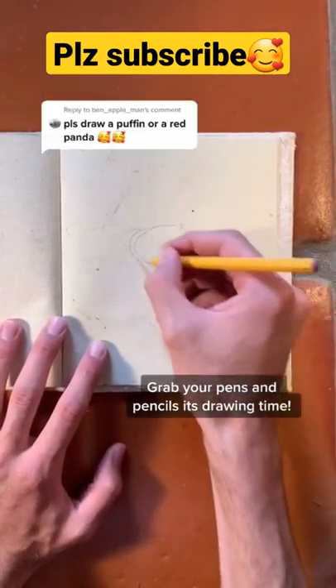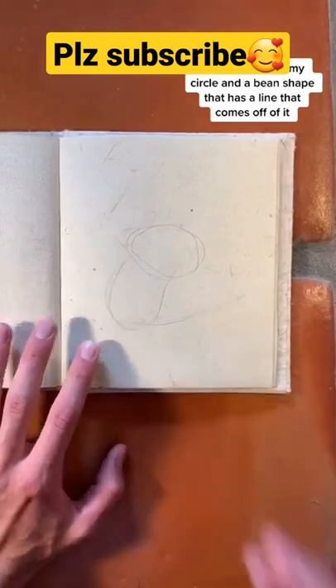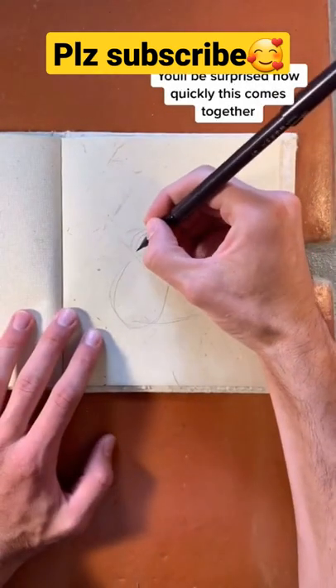If you have your pens and pencils, it's time to draw a red panda. Start with a really crummy circle and a bean shape with a line off of it, like this. You'll be surprised how quickly this comes together.